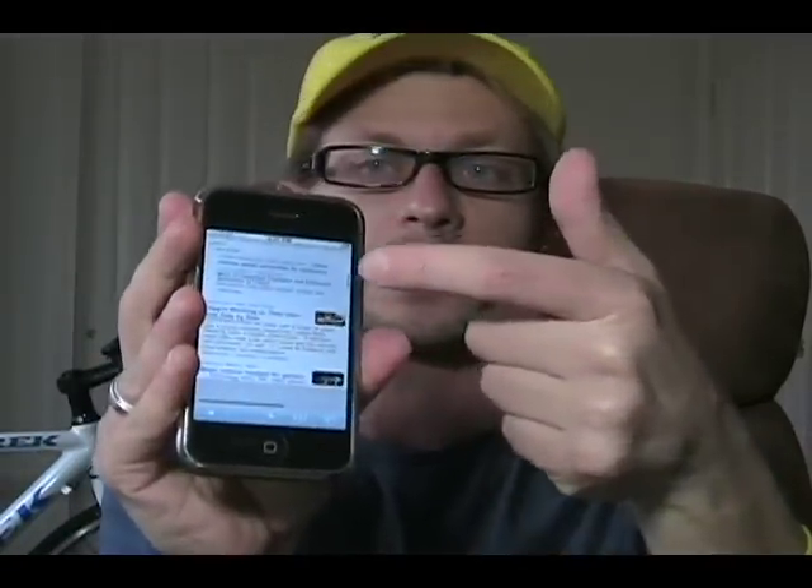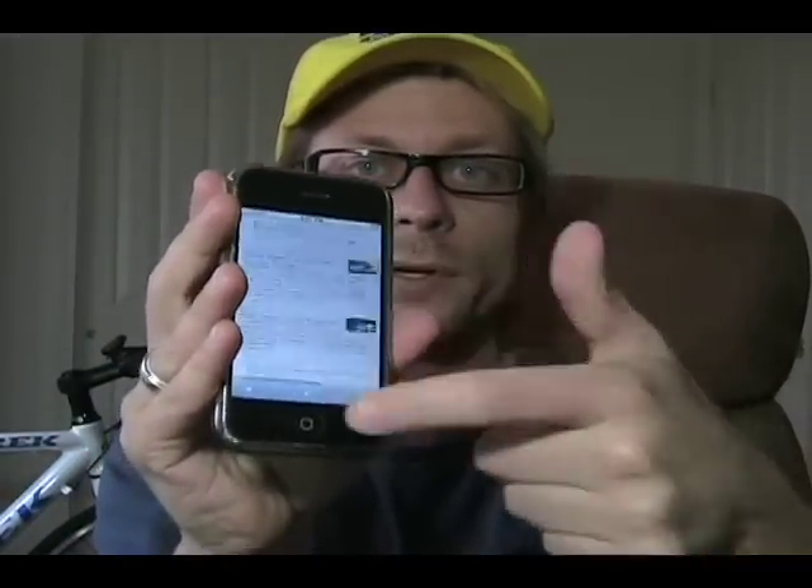Hey, how's it going? Kevin Tofa with JK on the Run. I'm just playing with my iPhone here — I can't get over how much fun it's always been to be scrolling with one finger, that kinetic action where you just grab and let it go and it just rides right up. Really fun.